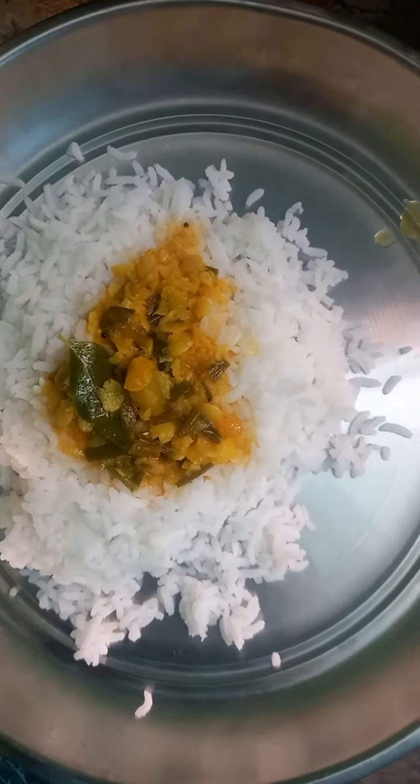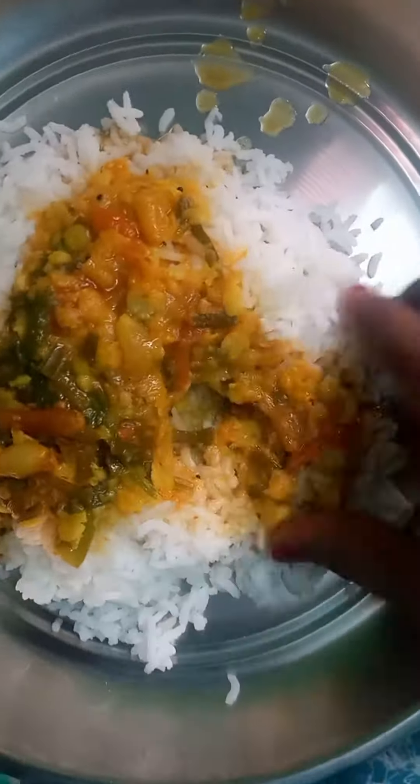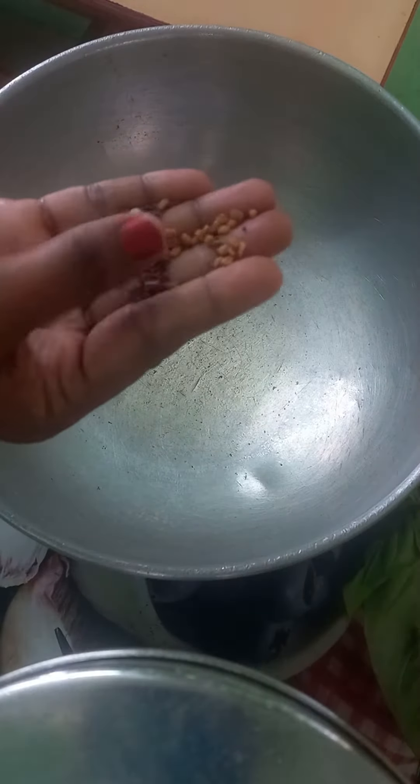Hello friends! Welcome to our channel. You can find a healthy Sambar — Spring onion Sambar. We use it as a Vengai Thal. We use it as a Sambar.